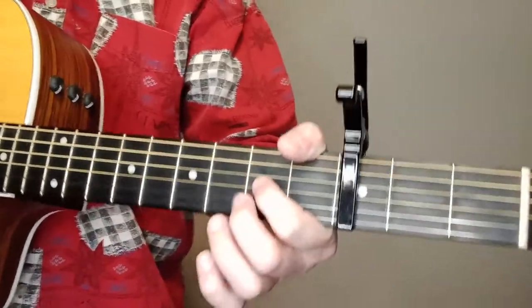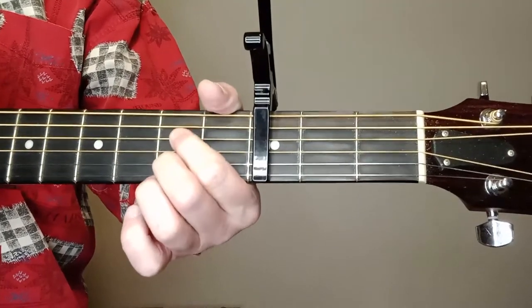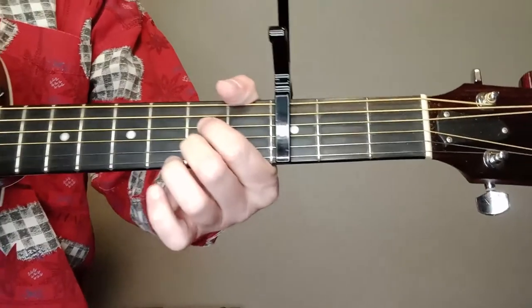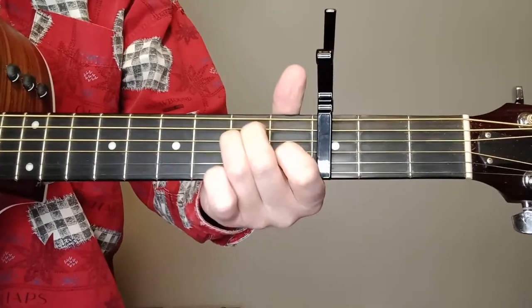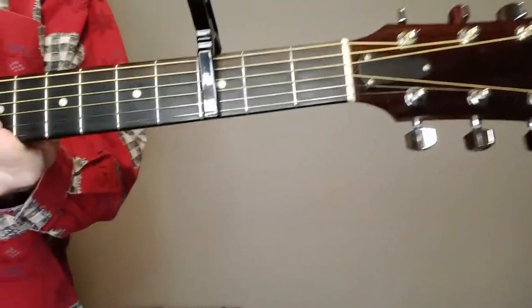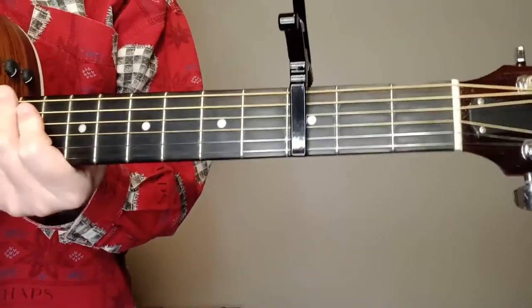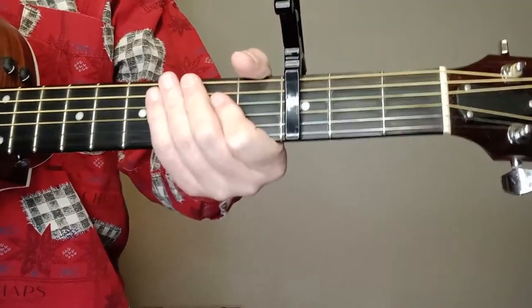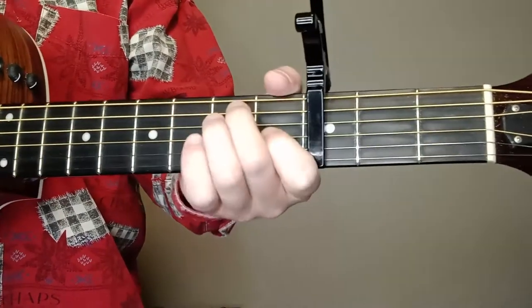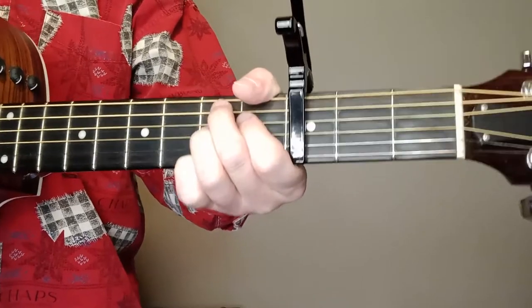For the A chord, I'm getting it with the third and fourth string, second fret with my index, and the B string there — second string with my second finger. Or you could do all three fingers if you want. The song doesn't sound bad with an A7 either. A7 is a little easier; it's just the fourth and second strings. But I'm playing the A in there and I think that's what they're doing. It's just one note difference, and the music police are not going to come to your door.